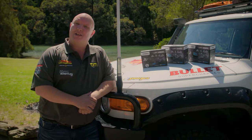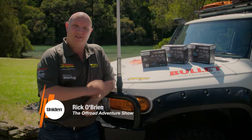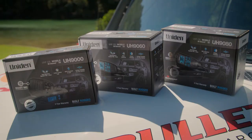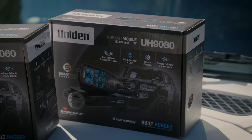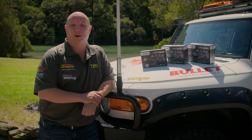Uniden have been leading the way in UHF communications for well over 50 years, and the new 9000 series of UHF radios from Uniden represents 50 years of refinement, development and the very latest in UHF technology. Let's take a closer look at the Trade Quality Series 9000 line-up.